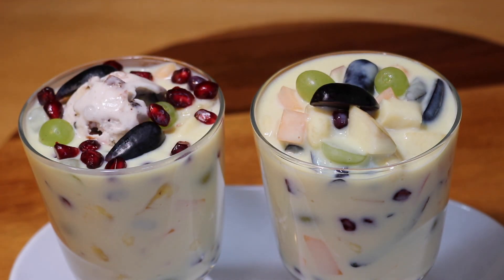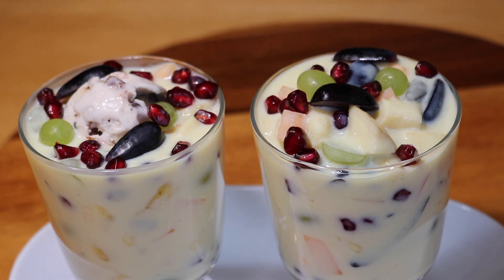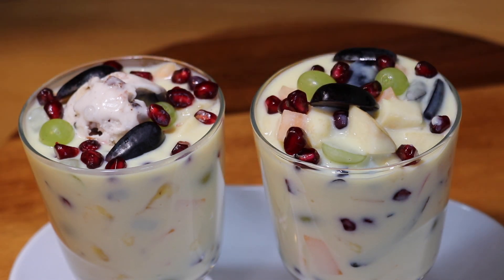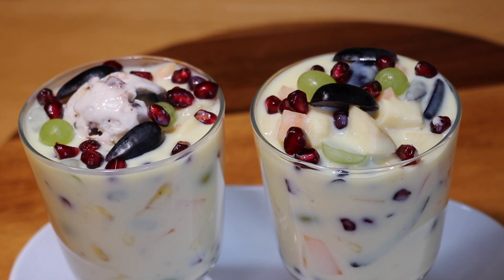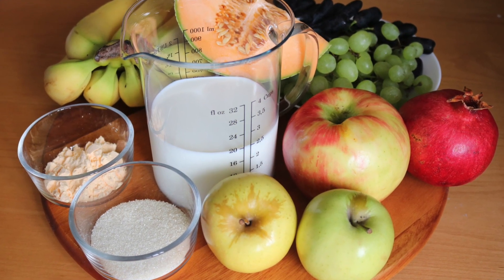Today's recipe is fruit custard. It is an easy and quick dessert made with simple ingredients. It is very tasty as well as a healthy dessert for your family. This goes well as a party dessert and also as a normal day treat. Your kids are going to love this. Let's get started!